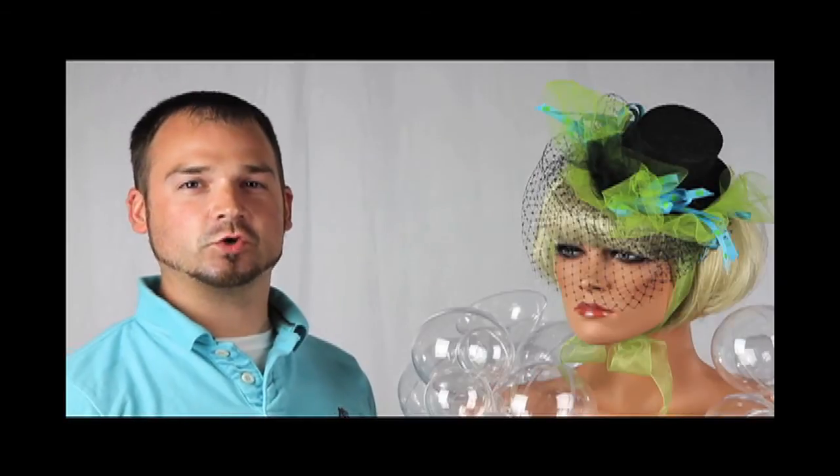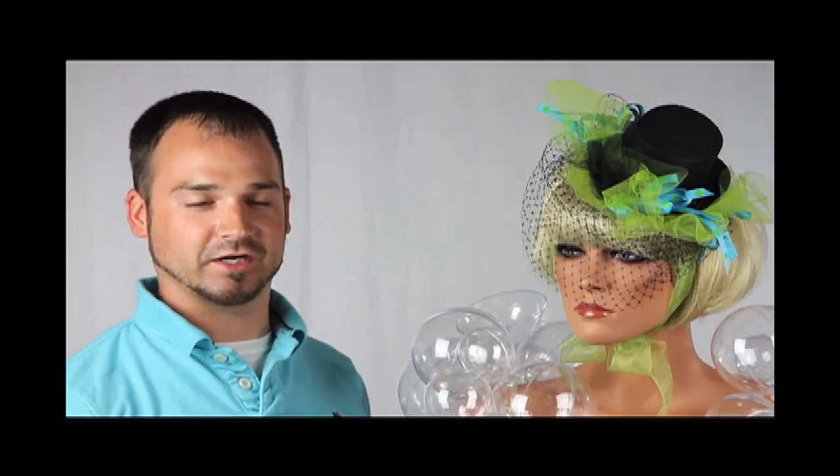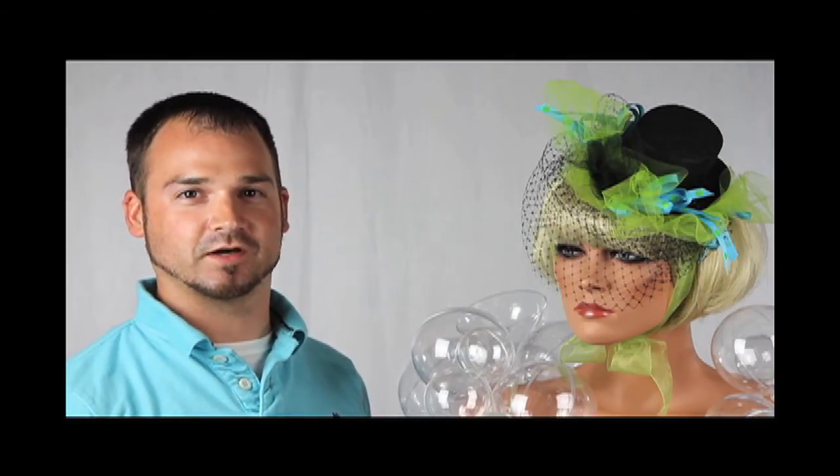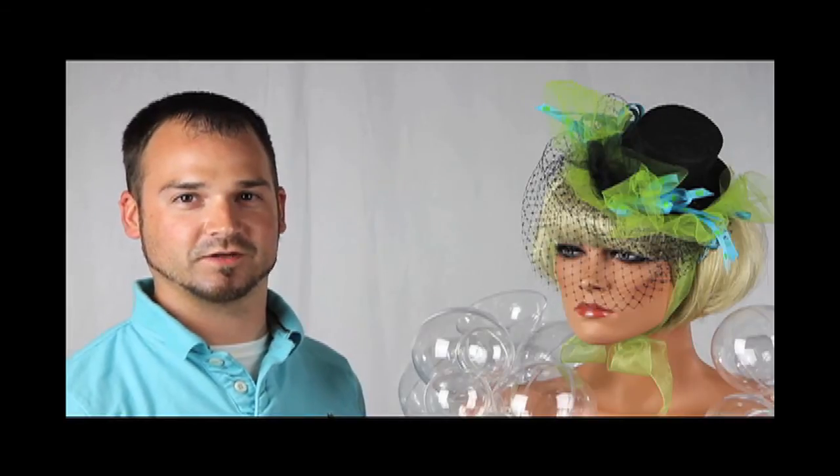Lady Gaga's costume was a huge Halloween hit for 2009, and we think its popularity will continue. Check out our website, FactoryDirectCraft.com. Type in keywords, Lady Gaga, for an all-inclusive kit to make your own.